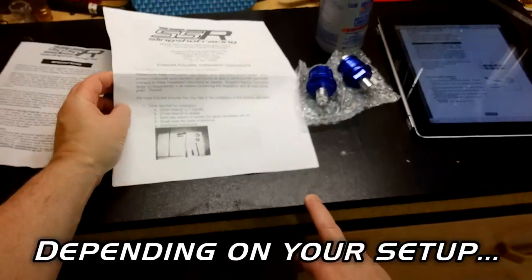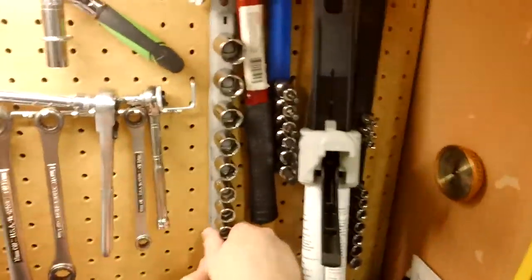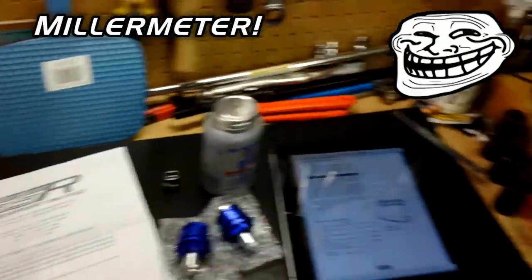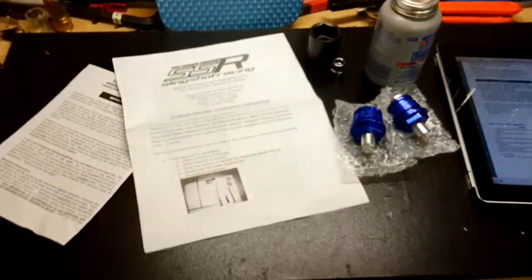Here are the tools required for the installation: a 10mm wrench or T-handle — got that right here — and a 27mm wrench or socket — got that right here — and a small head flat blade screwdriver.